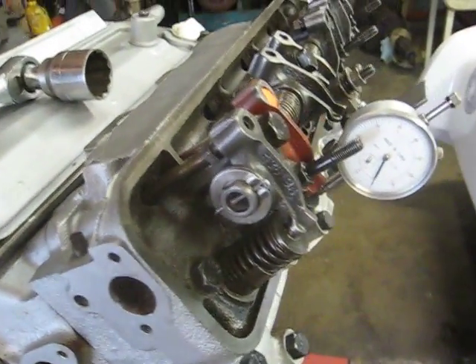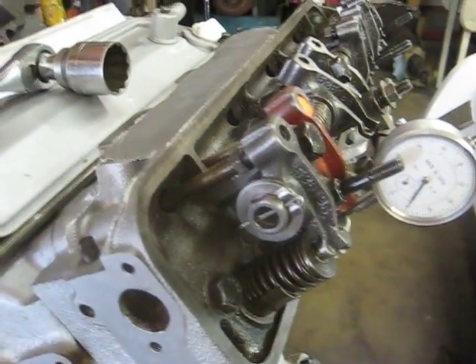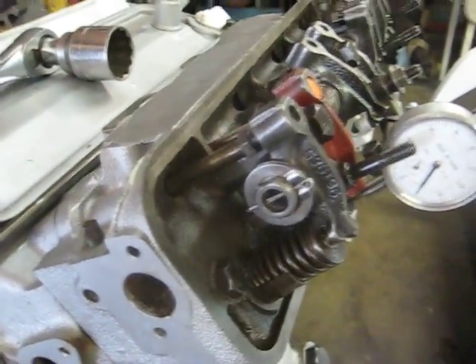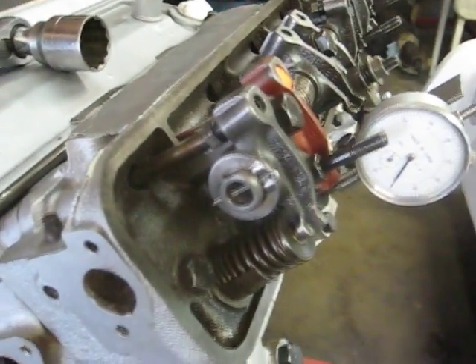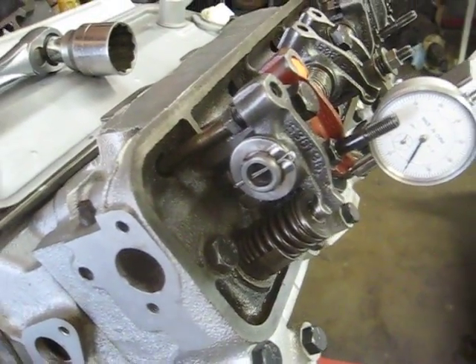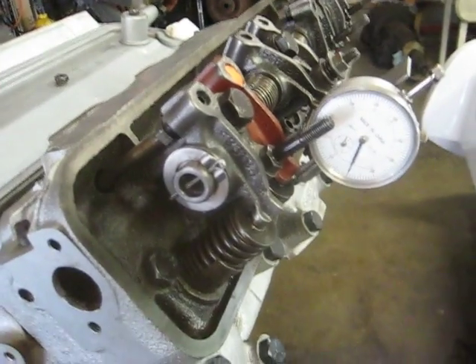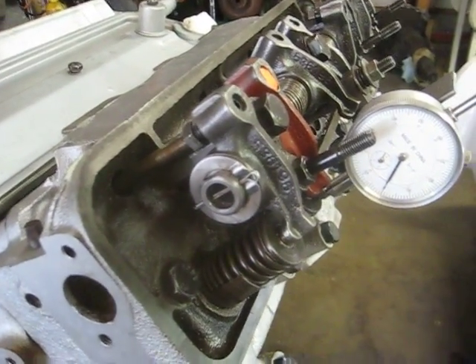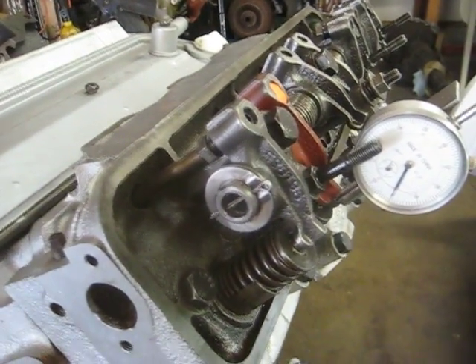Today we're testing the rocker arm modification changes made to the rocker arm. Rocker arm number one is set up for about 25 thousandths lash. We're at a baseline of zero on the indicator and will rotate through to see the potential gain.